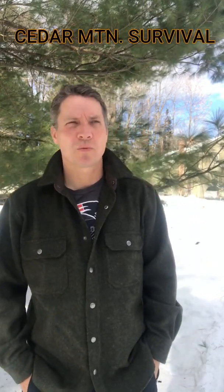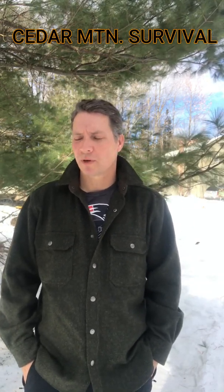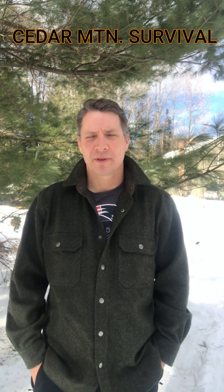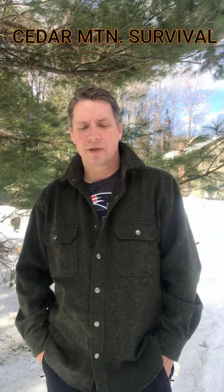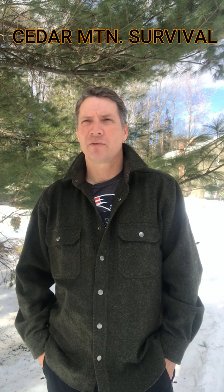I always have a fire kit with me when I'm out hiking, backpacking, snowmobiling, hunting — whatever you're doing in the outdoors, you should have a fire kit with you. I think it's an essential piece of equipment. I just want to go over some of the things that I carry in it, and hopefully you'll find it useful. These are just some things that I like to carry.